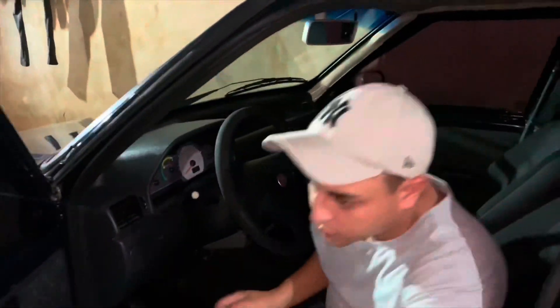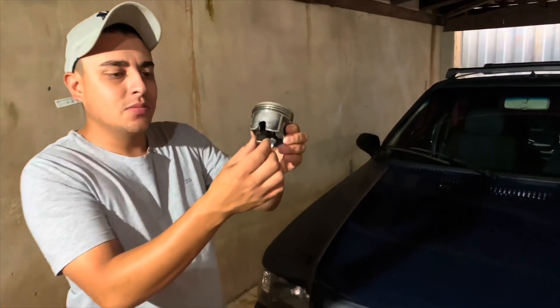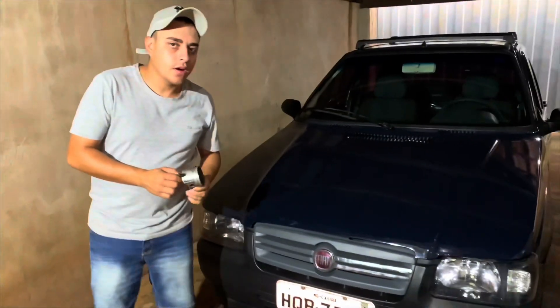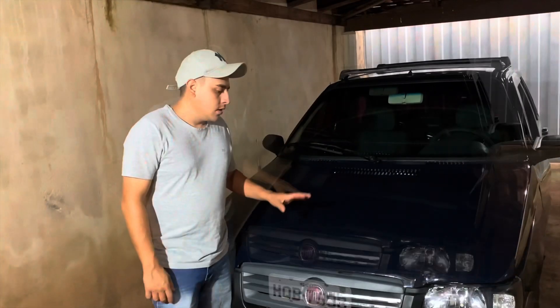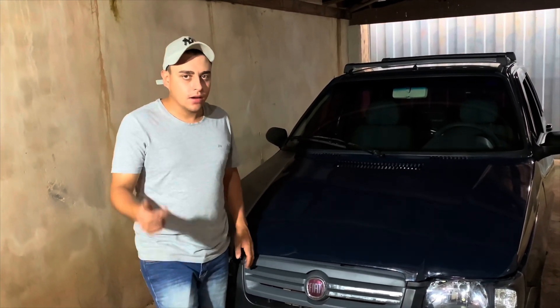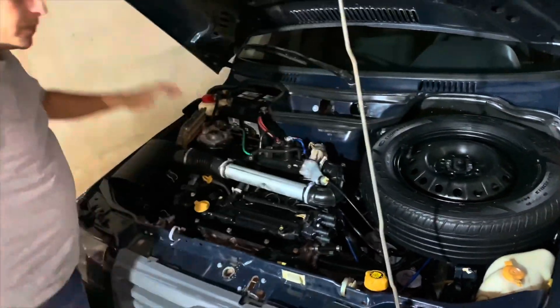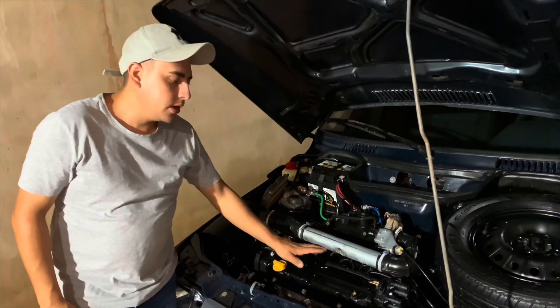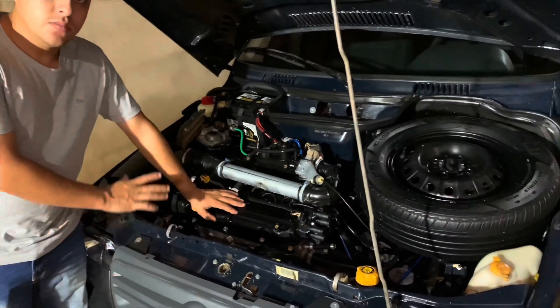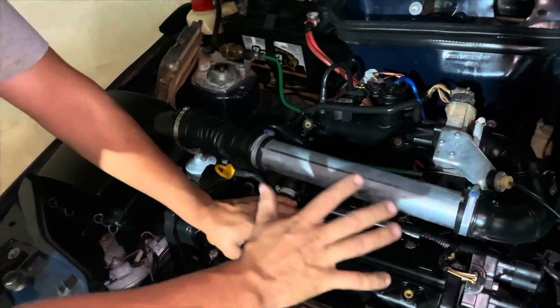Mas o principal desse carro eu vou mostrar agora. Há um tempo atrás, esse carro fundiu o motor comigo — quebrou a biela. Fui fazer o orçamento, estava muito caro. Pesquisei se vendia o motor Fiasa S1 novo, não encontrei. Então eu adaptei o motor novo nele. Eu adaptei nesse Uno aqui o motor Fire Evo 1.0. Eu mesmo fiz a adaptação — a instalação é bem simples, basta ter conhecimento na parte da mecânica.